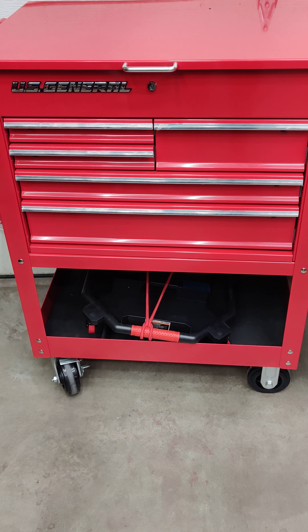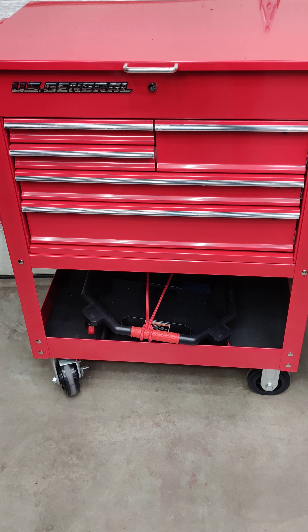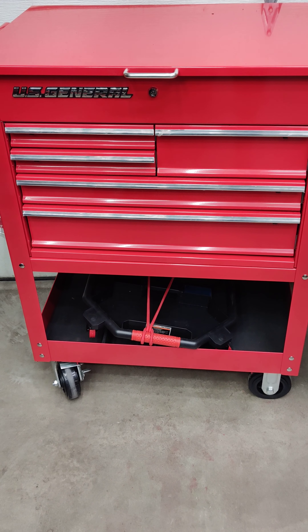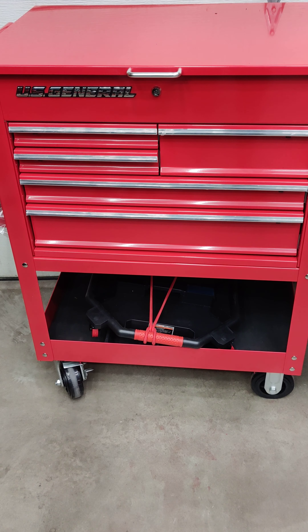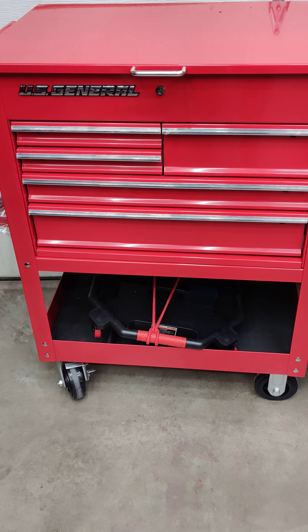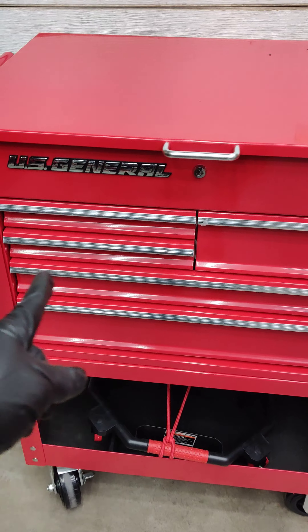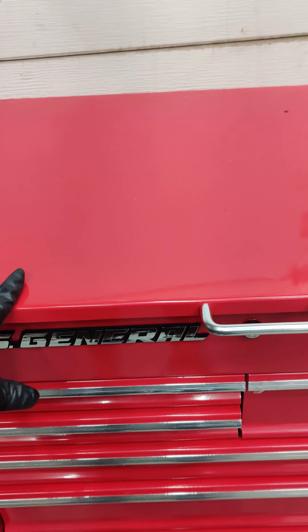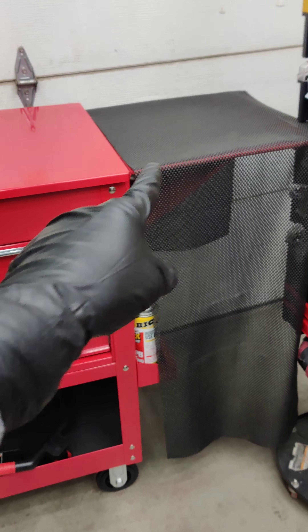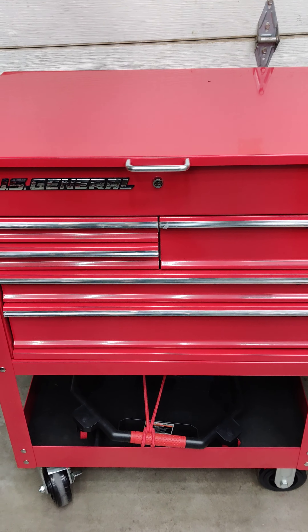Hello and thank you for watching. This is not a professional YouTube video — that is not my attempt. I'm just sharing my little two cents. So this U.S. General box, as all of you know from Harbor Freight, the drawers lock when this top is down. Later I will utilize the top to work on, but I still need access to the drawers when I have things on top of the lid.